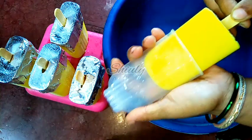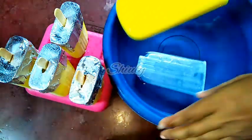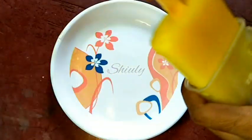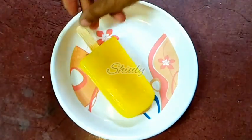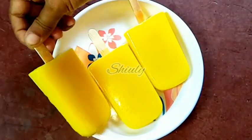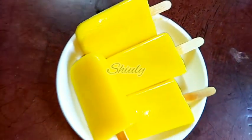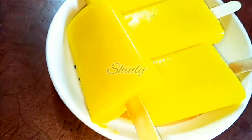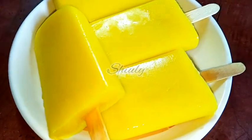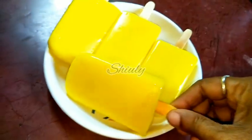Here it is! Our simple and yummy custard ice cream popsicles are ready. The recipe is super easy and they are super yummy to eat. Try this simple recipe at home and don't forget to share your experience with me. Hit the like button if you really liked the video and please don't forget to subscribe to my channel. Thank you so much for watching — hope to meet you in the next video. Bye bye, take care!